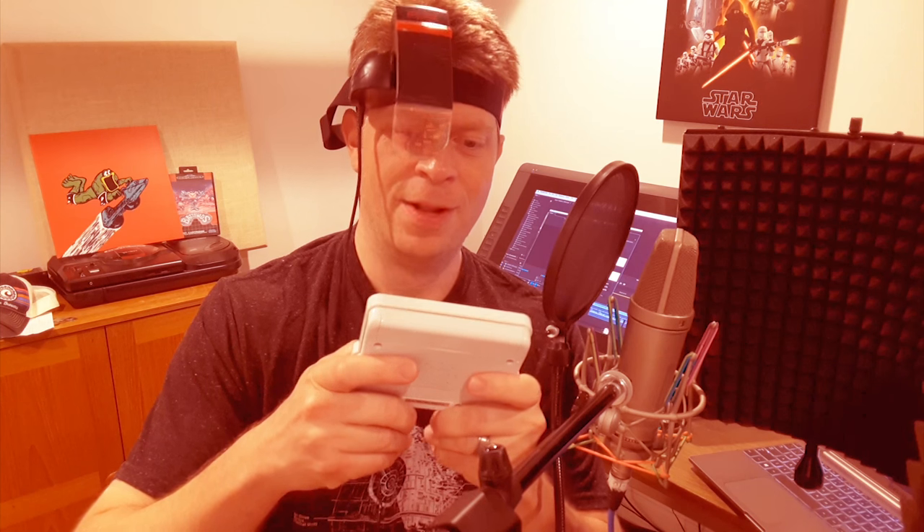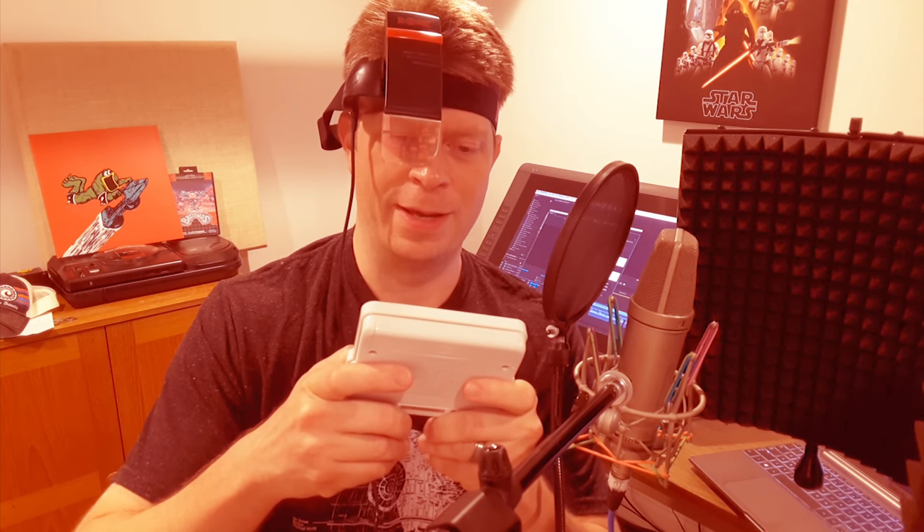Walk into my knife! Walk into my knife! Come on! Bring it! That's right! Woo!